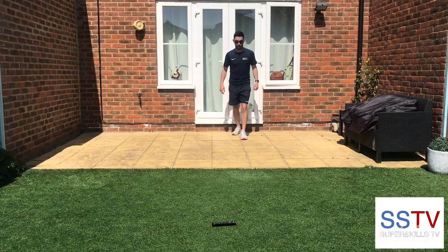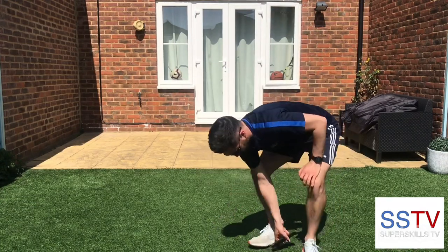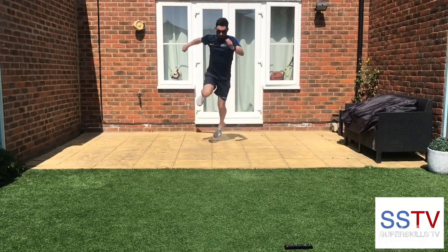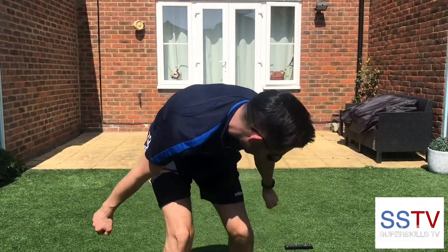Here we go, you ready? Hop, step, jump. Not bad. Step, jump. You're going to be like Usain Bolt now! I'm beating it.